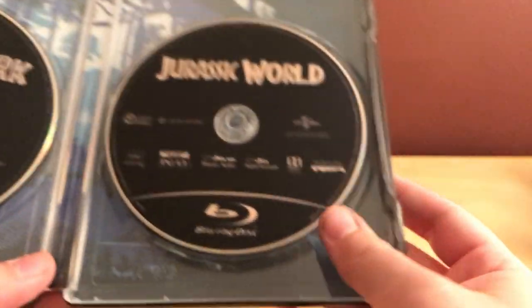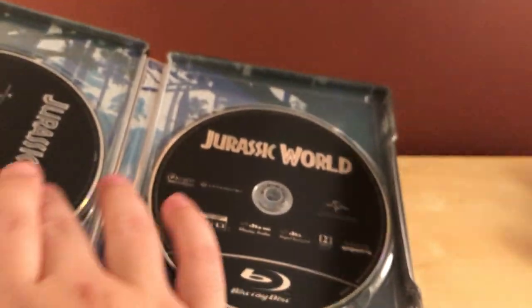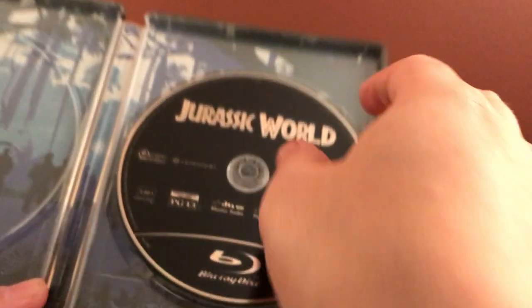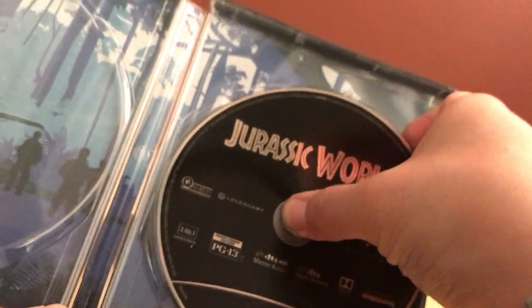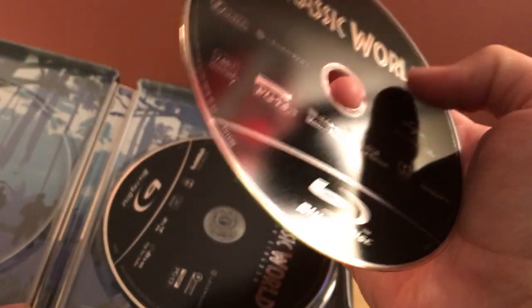Here are the discs. There's Jurassic Park and Jurassic World. There's The Lost World. And there is Jurassic Park 3, which is not a fantastic film, but it's okay. Here is Jurassic World, which I honestly thought was okay — I thought the characters were kind of stupid and bland. There's a scratch on it right there.